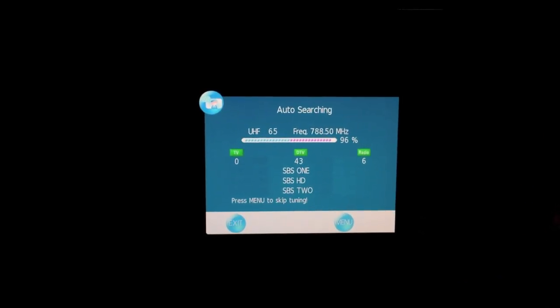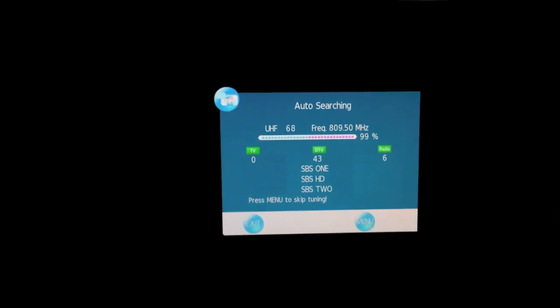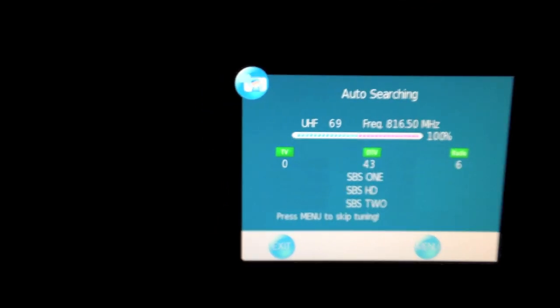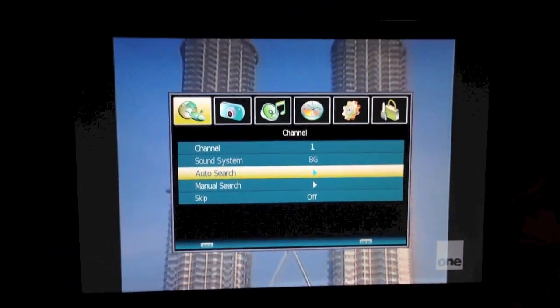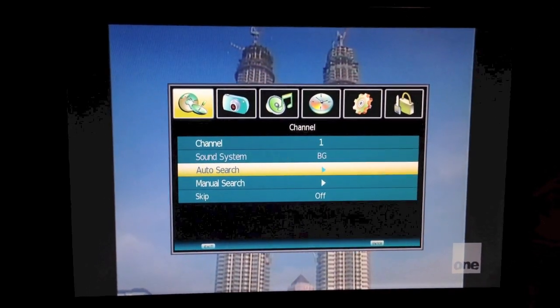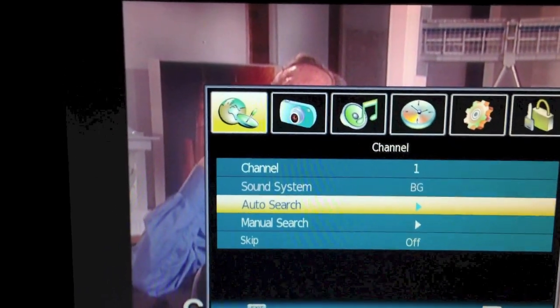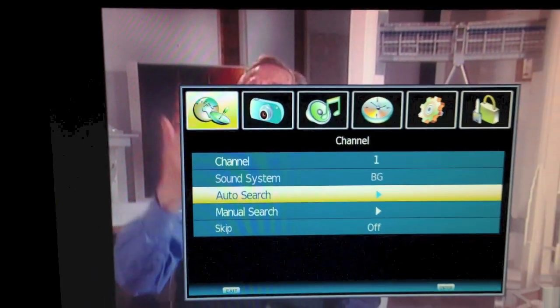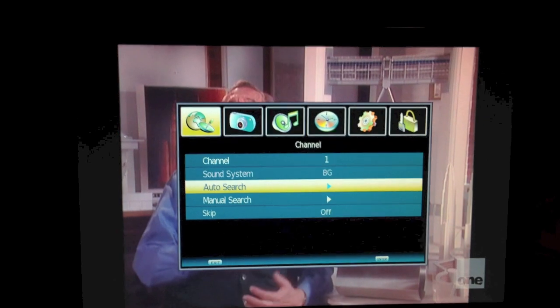So we've almost completed the auto-tune with this brand of TV and it's brought up the channel results. You can see on the left: TV — zero TV stations; but digital TV, it has picked up a number of programs. So that's a retune on Chang Hong Celestial, a TV and DVD player brand combined in one. Slightly different menu, but again we've got a similar antenna icon, so you're just looking for these visual clues in the menu. And we'll show you one more TV quickly, and then that will be it.